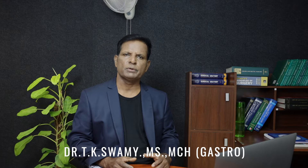Hello, I am Dr. T.K. Swamy, Surgical Gastroenterologist, Senior Consultant in the Department of Surgical Gastroenterology, Wally Hospital.